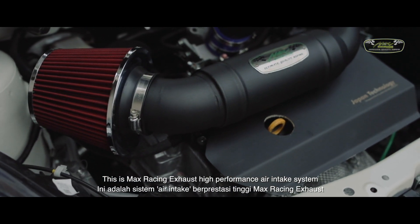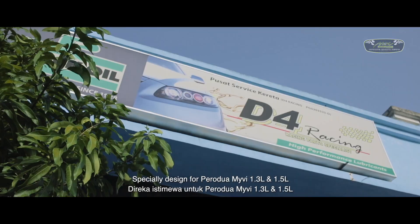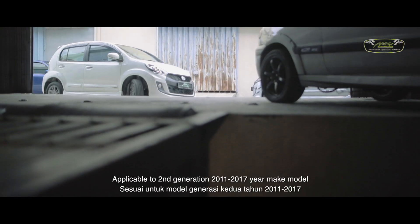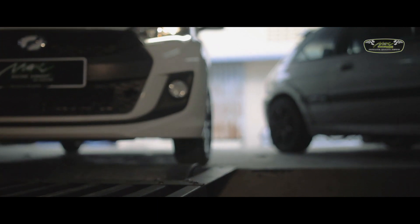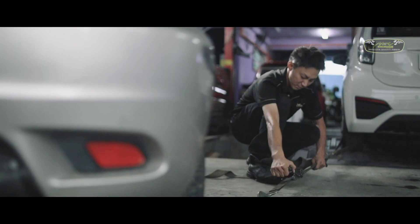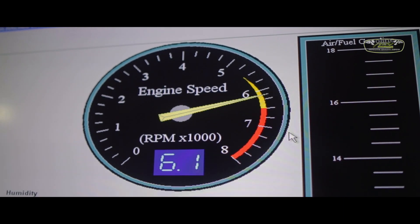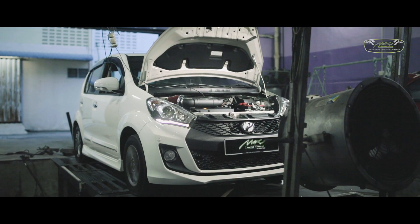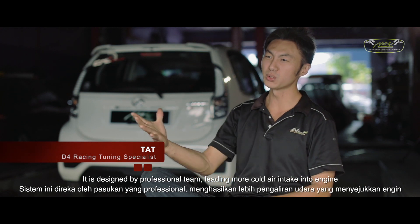This is Max Racing Exhaust high-efficiency air intake system. It is used for the 1.3 and 1.5 engines, from 2011 to 2017. It is designed with a new set of solutions and is also designed for the 2.3 engine.